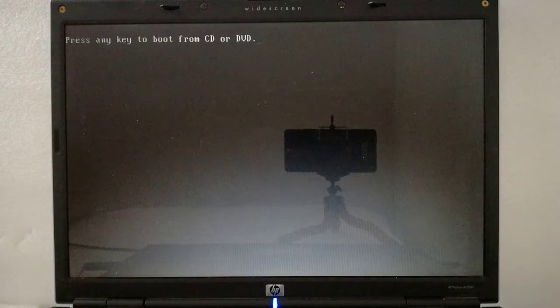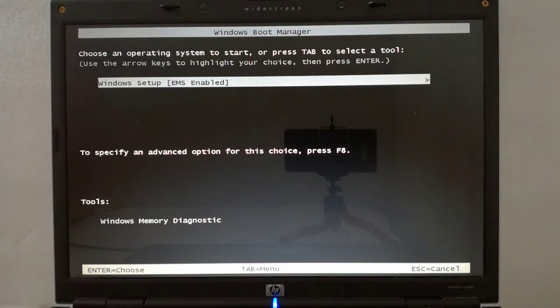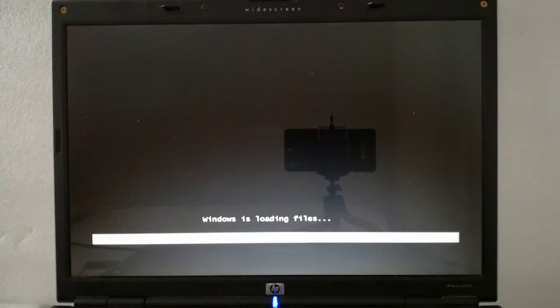Step 4: the laptop is restarting and I press the space key to boot from the optical drive. Step 5: when the Windows Boot Manager page appears, I press the enter key and the files are loading from the optical drive.